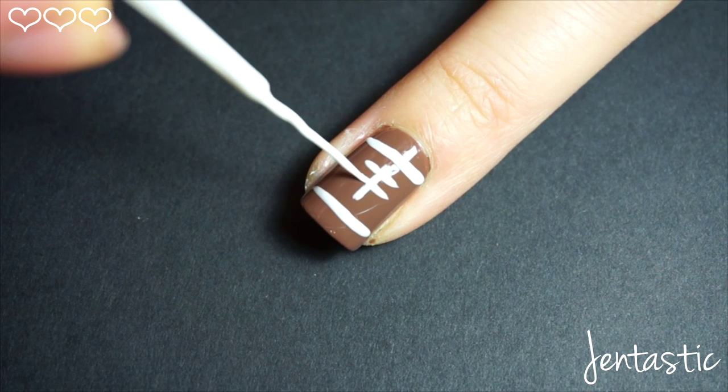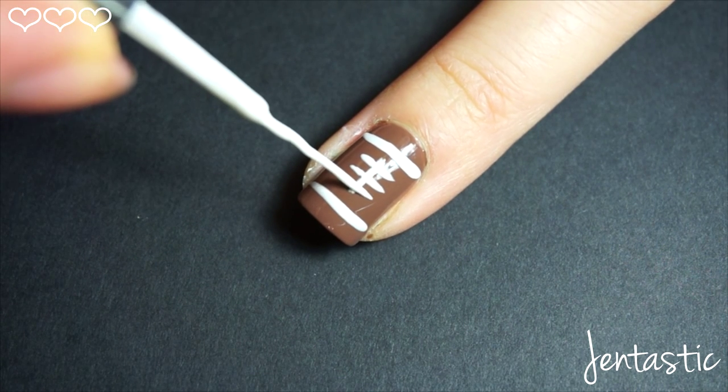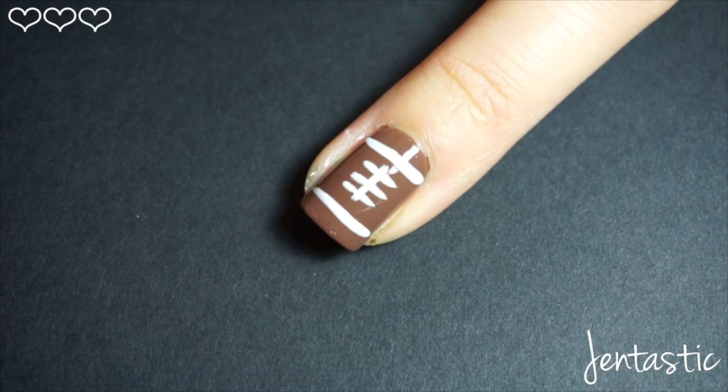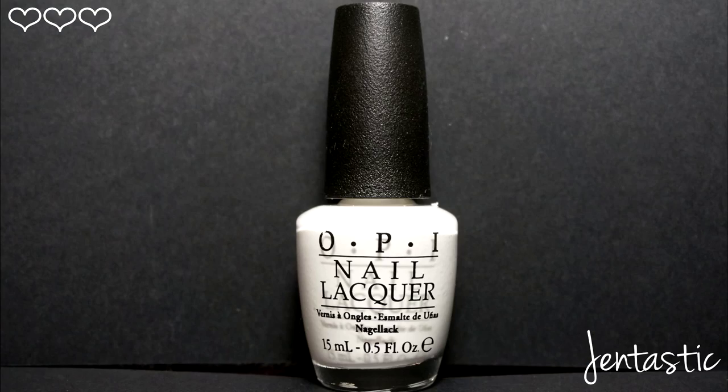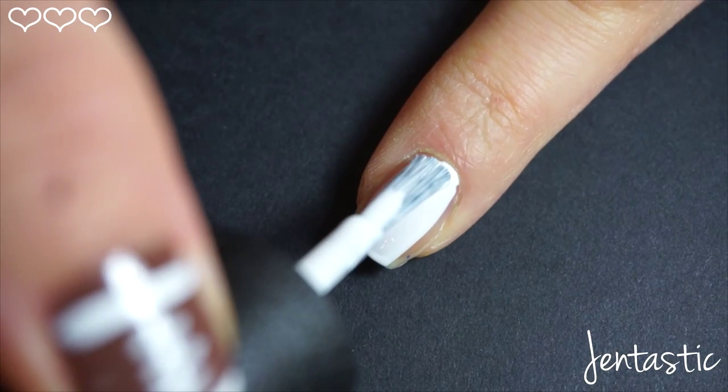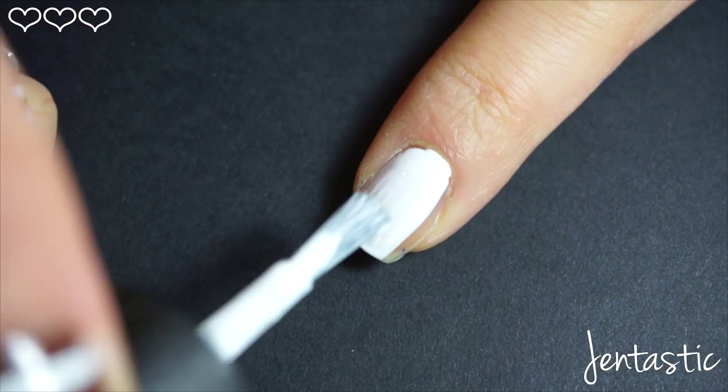I decided to paint a football on my thumb, middle finger, and ring finger. Using OPI Alpine Snow, on my pointer finger and pinky I went in with one coat of white polish.